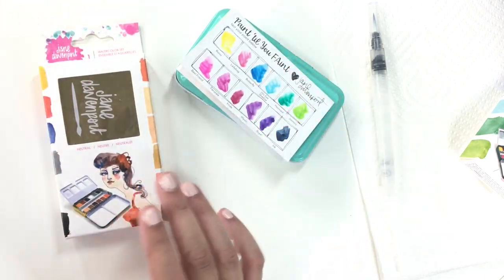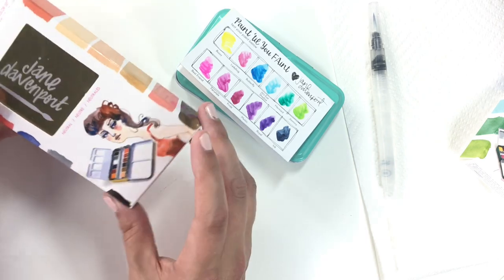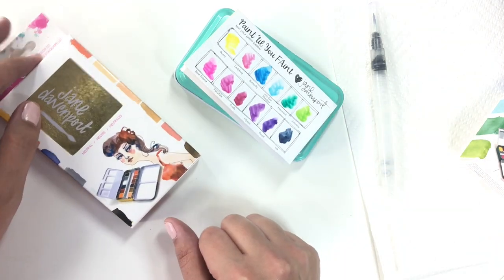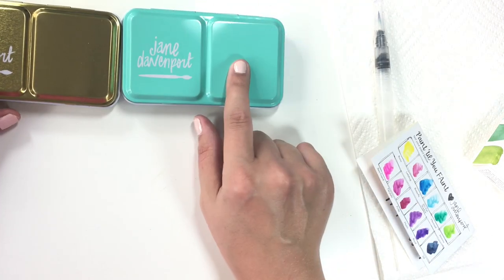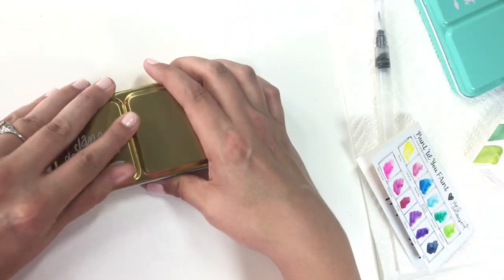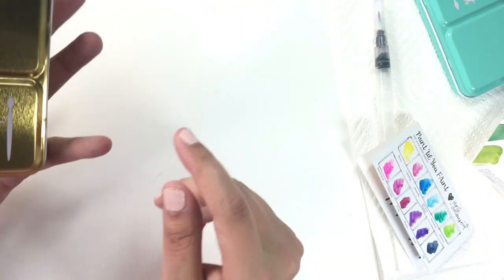I'm assuming — and I could be wrong, I'll let you know if I notice anything different — that the opening of this is the same as the brights, just different colors. So you'll see kind of what I saw when I opened it. We have the two palettes: the turquoise-colored one for the brights and the gold for the neutrals. I've got this little thing — I'm assuming you can just hold it in your hand while you're painting.